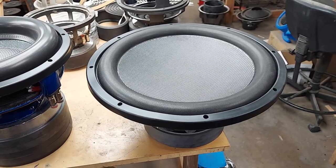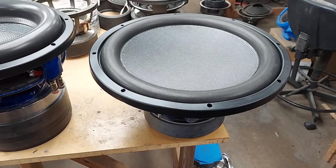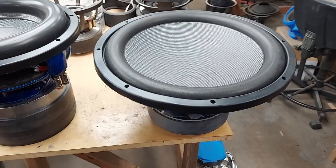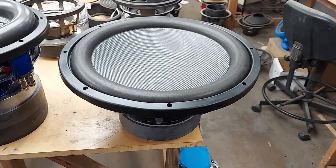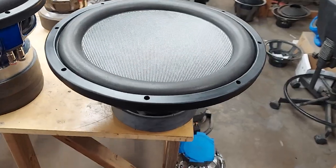They're really good for home theater or even a car install where you don't have room for a big ported box. You can put them in a sealed box and they'll still play really, really low. These are for Gary in Tucson — thank you for your patience. We finally got all of them done, got your T2s done, and I'll probably be having the wife drive down to Tucson to deliver these.